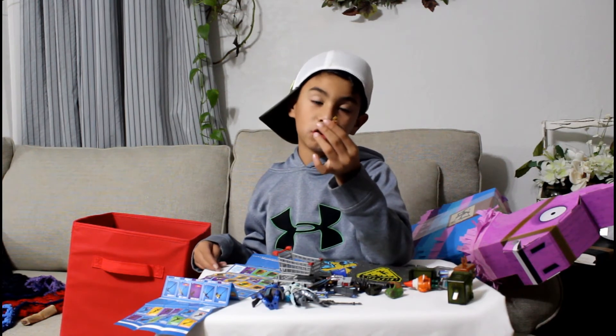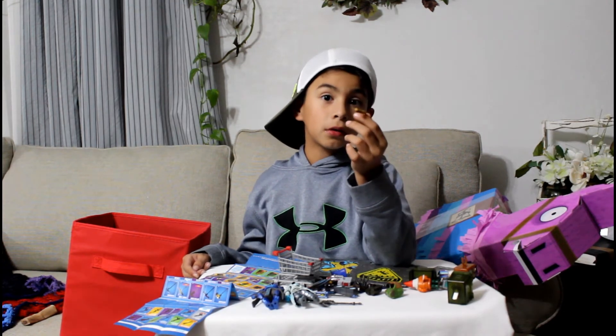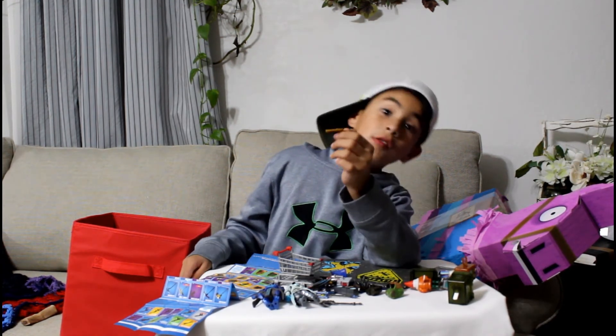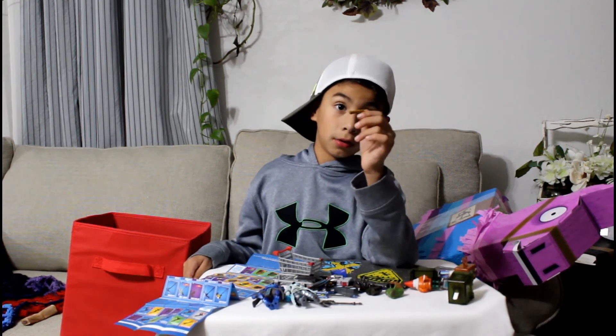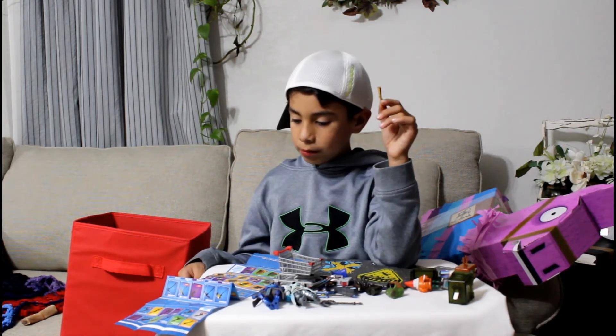I don't like the shotgun, I'm just saying, because it just has two bullets and you have to reload. If it had ten bullets I would love this shotgun — it would be so good. You could just two-pump people.